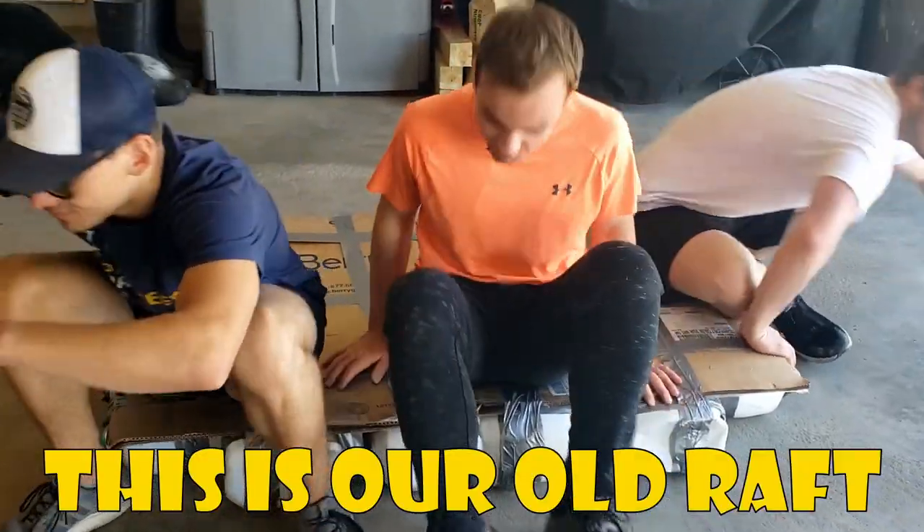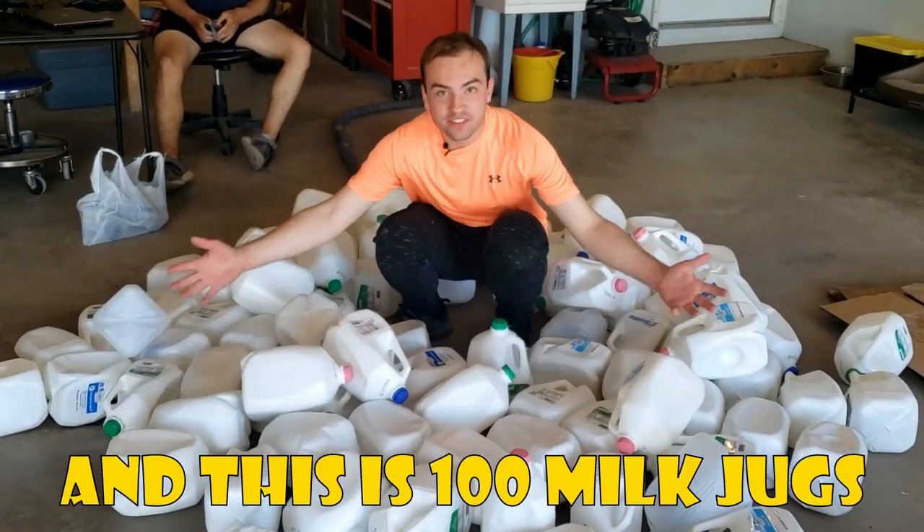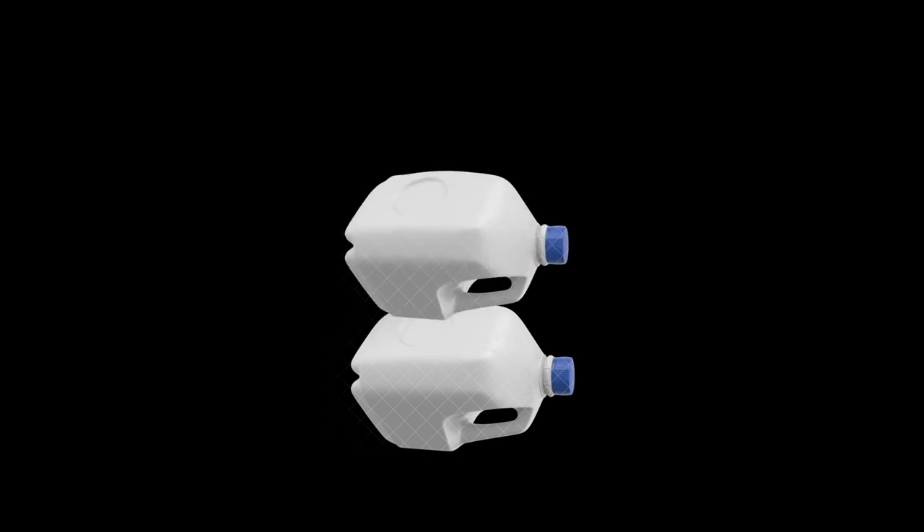This is our old raft. As you can see, it needs a little bit of improvement. And this is 100 milk jugs. Our current raft is one milk jug tall, but now we want to make it two milk jugs tall to make it an extra sturdy raft.